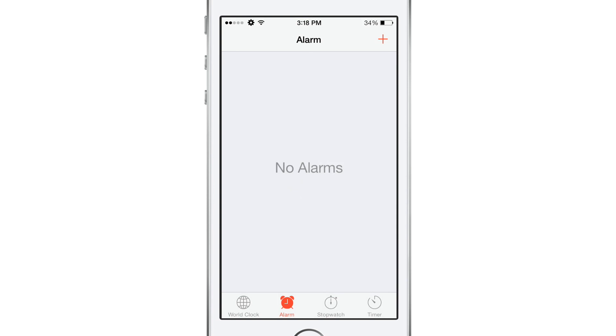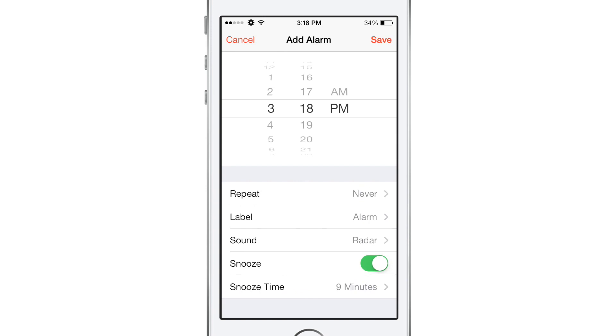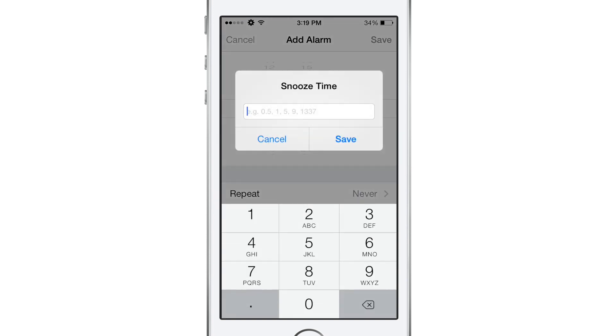Now you can set it to whatever you would like. As you can see, launching up the clock app, going to the alarm section and creating a new alarm, we can actually go ahead and set it to however long we want once we set an alarm. Instead of just saying snooze when we have that option enabled — on stock iOS that's all we would see, just the snooze section — but right underneath there we have a new option called snooze time.